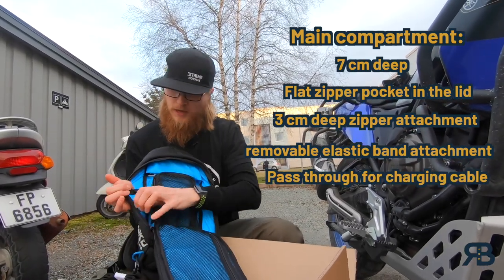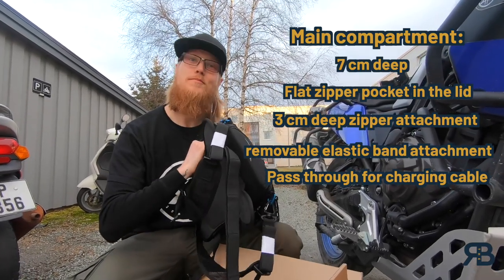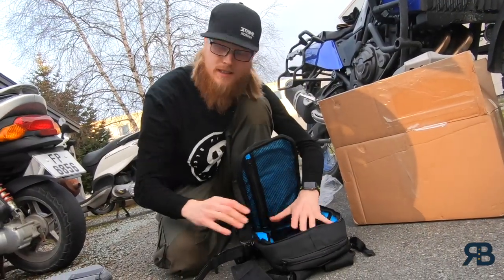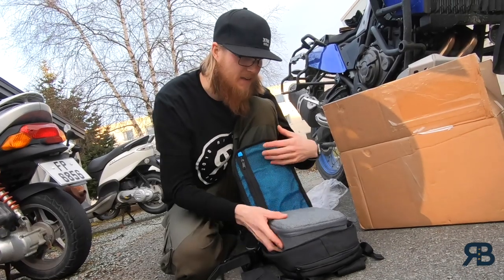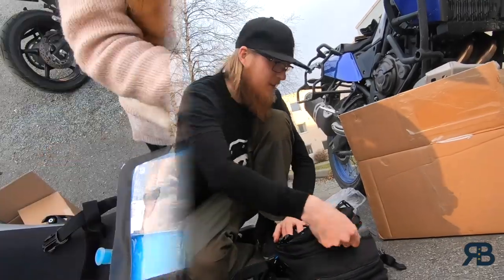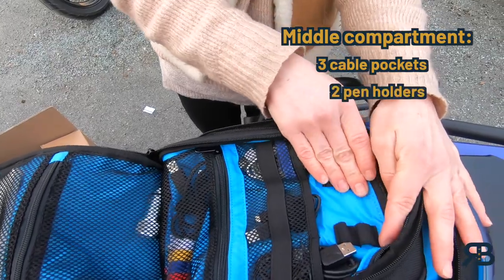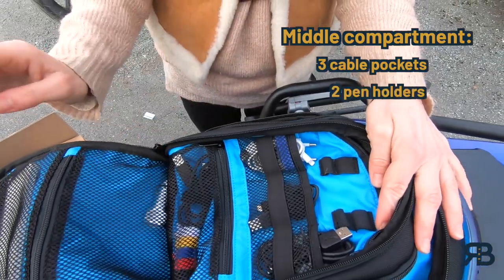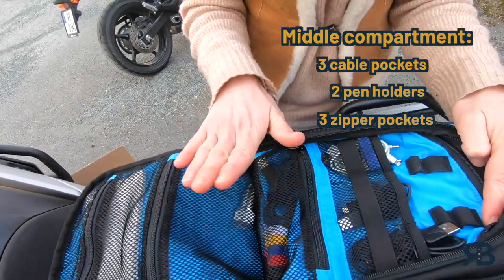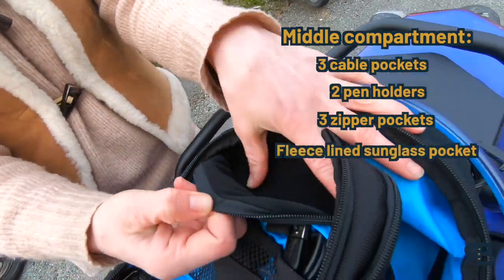You can also use this slot for GoPro batteries or something like that. On the side here, you have a pass-through for a charging cable, which is pretty smart so you can charge your stuff while you're riding. This main compartment is big enough to put a Mavic Mini box in here. In the next compartment, we have lots of space for cables, pens, whatever you want to put in here. There's also three zipper pockets good for passports, notepads, whatever. There's also a fleece-lined pocket for sunglasses.